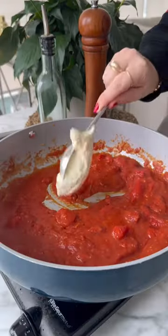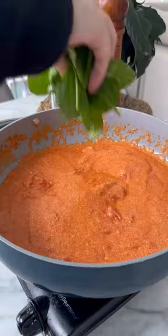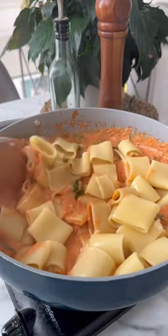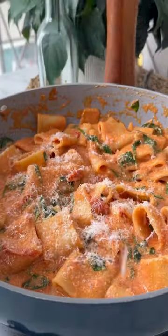Then once that's cooked down, we season, add in some pasta water, and for the secret creamy ingredient, it's mascarpone. We mix that sauce together until combined, add in our spinach, and then we add in our cooked pasta. Don't forget about the pasta water and some parmesan cheese and we season.